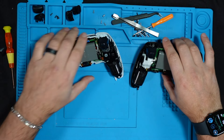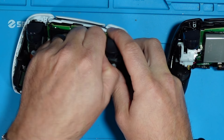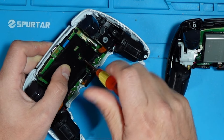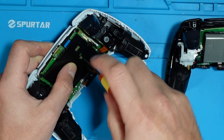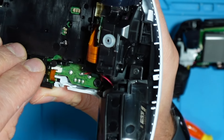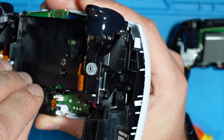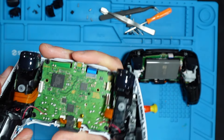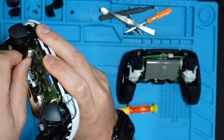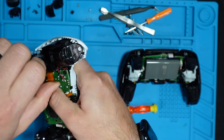Once we get inside, we'll start taking some stuff apart. We'll remove the battery, then remove the battery case by removing its screw. Then we can remove the little speaker — actually it's a microphone. With this generation we can also remove the ribbon cable, and we won't need those anymore.